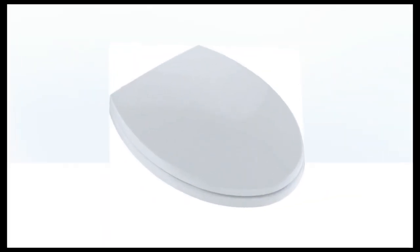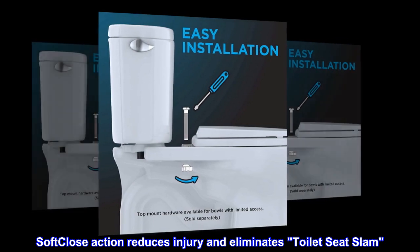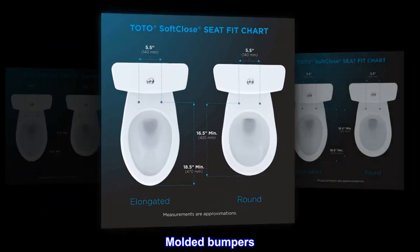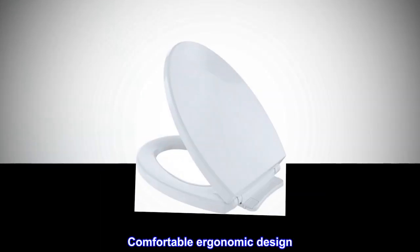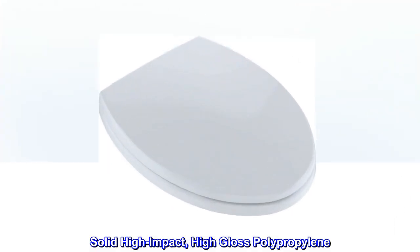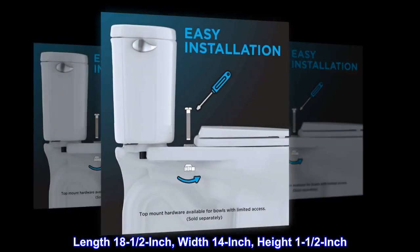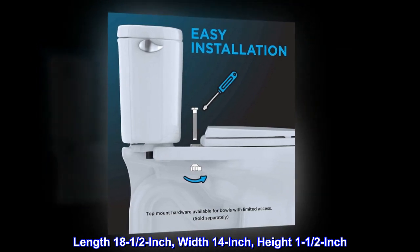Not fabric, imported. SoftClose action reduces injury and eliminates toilet seat slam. Molded bumpers, comfortable ergonomic design, solid high-impact high-gloss polypropylene. Length 18 and one-half inch, width 14 inch, height 1 and one-half inch.